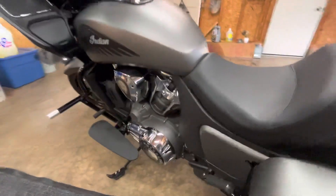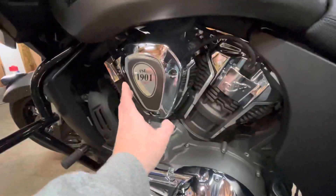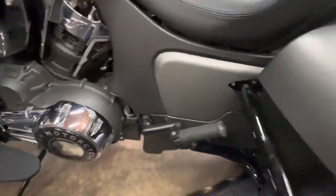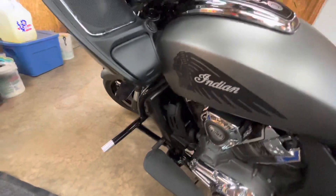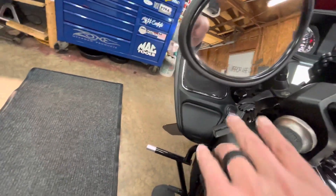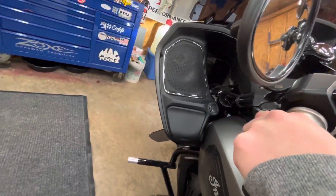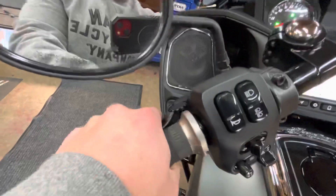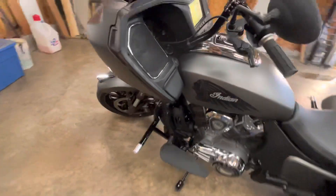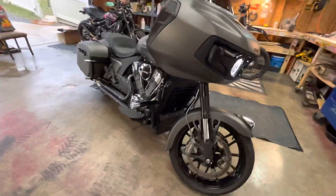Moving to the other side: added a placard here and one up top to bring things together. Obviously the SPC bars and the levers — some people make fun of me for cutting them, but I like to keep my fingers here and pull like that. It's just an old habit from enduros.